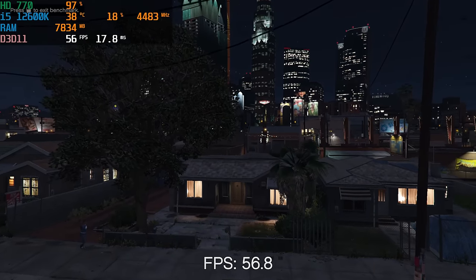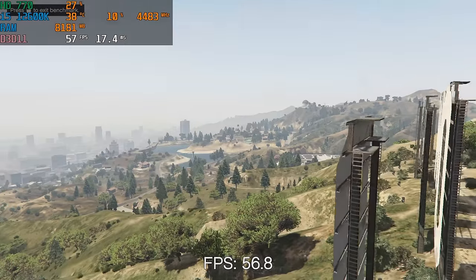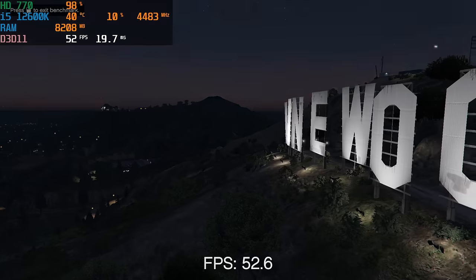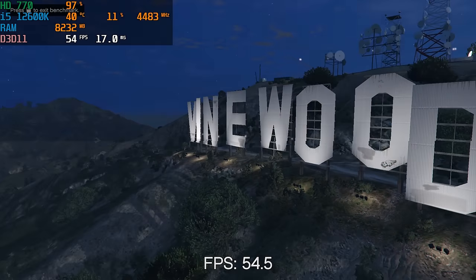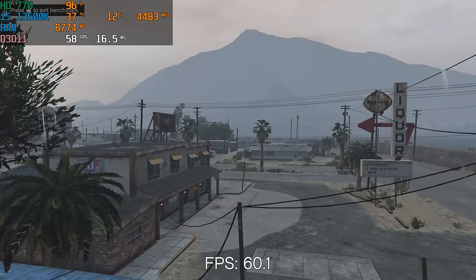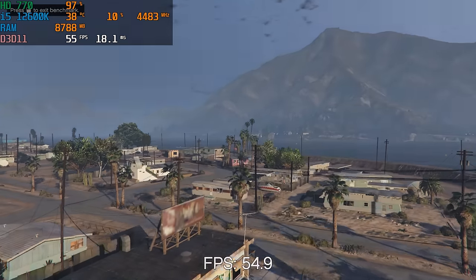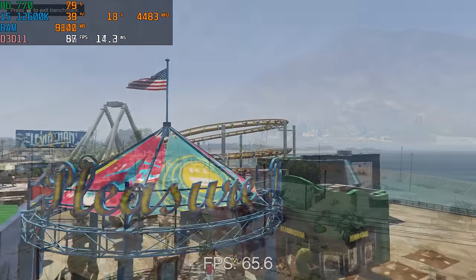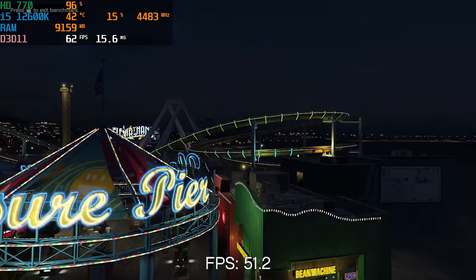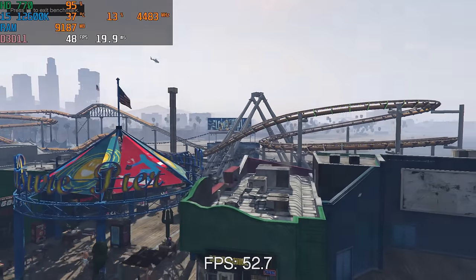Now that we have this i5-12600K all booted up and ready to go, let's dive into those benchmarks. We decided to test this PC in a handful of titles: GTA V, the Halo Master Chief Collection, Team Fortress 2, and Fortnite. With our iGPU testing, we like to test games that make sense for integrated graphics — you're not going to be playing Warzone. I'm curious to see how well 12th-gen has come in terms of iGPU performance, and I hope Intel and AMD can improve on this further as they release new CPUs.